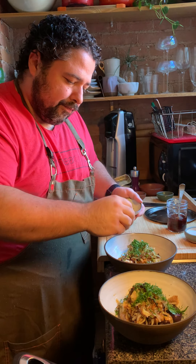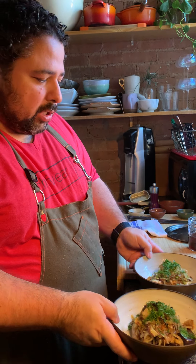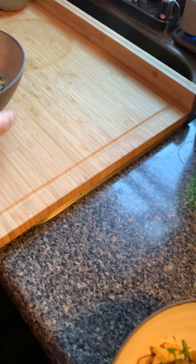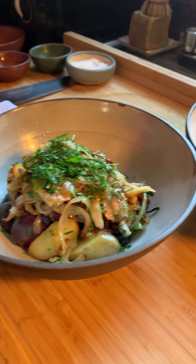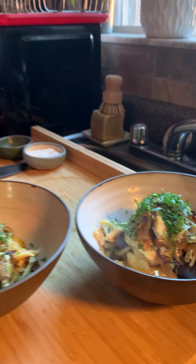And boom, there you have really delicious Portuguese style salt cod. Beautiful salt cod — very traditional. You can even put a fried egg on top of this if you want to make it a little heartier for your lunch. It's all delicious, it's all fantastic. That's it guys, thanks for coming by — make sure you order some Bella cod from us.